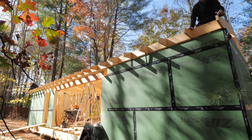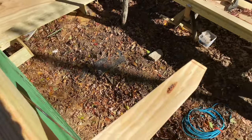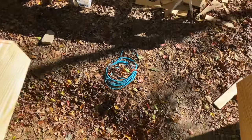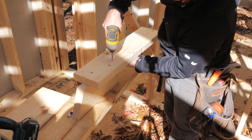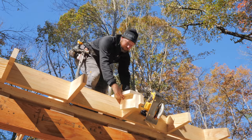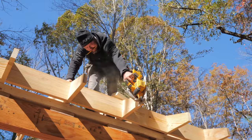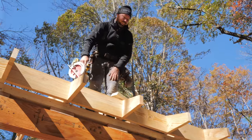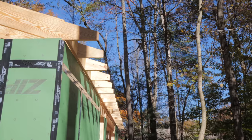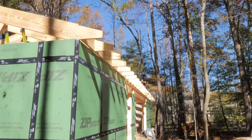Before adding the fascia board to the end of the rafters, we snapped a chalk line so we could trim any protruding rafter tails, since these would cause the fascia board to be wavy. Eric whipped up a quick jig for marking the vertical cut line on the rafter tails, which could be aligned with the chalk line on the top surface. He then cut any extra-long rafter tails using a circular saw following the marked line, and we repeated this process on all protruding tails to get them all in line with each other.